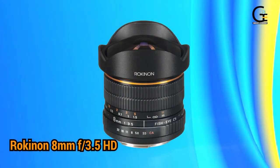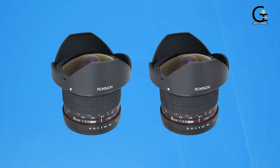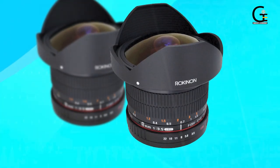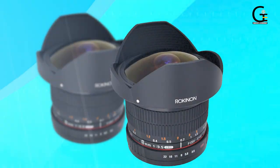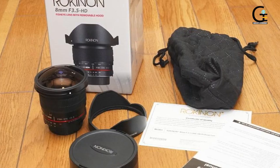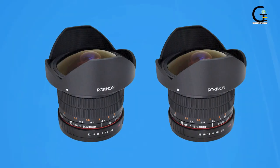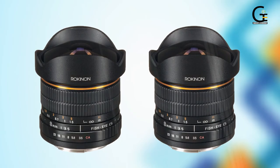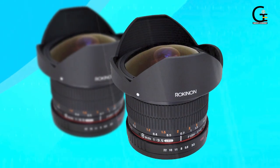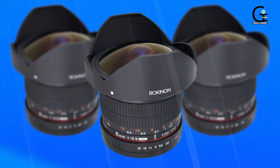2. Rokinon 8mm f3.5 HD fisheye lens with removable hood for Canon EF. The Rokinon 8mm f3.5 HD fisheye lens produces circular images when used with full-frame cameras and offers a 167-degree field of view for APS-C cameras. This ultra-wide angle fisheye lens focuses manually and offers an aperture range of f3.5 to f22. A bonus is that the camera lens hood can be removed so it doesn't interfere with extreme wide-angle shots on your full-frame DSLR. This other Rokinon fisheye lens offers a slightly narrower fixed focal length of 12mm, but it's still more than enough to capture breathtaking ultra-wide angle shots with a 180-degree rectangular angle of view on full-frame cameras. The lens is still manual focus only, but it allows it to have a more compact body that takes up small space in your camera bag without the lens hood.